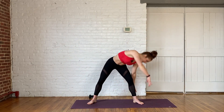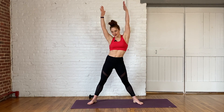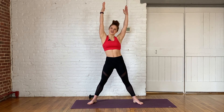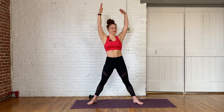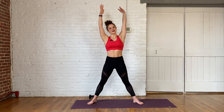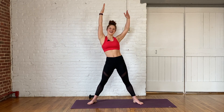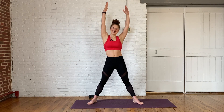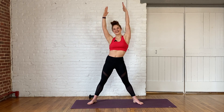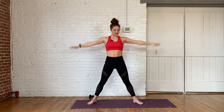One more time. Let's reach the arms up, fingertips are active and let's isolate that torso, really stretching through the side body. Stretch up, stretch up. I do enjoy today's exercises a lot. If you've taken any of my classes before, you will see a few of these. Five, four, three, and two, and one. Beautiful. Bring the arms down, step those feet together.